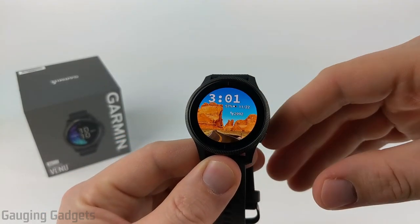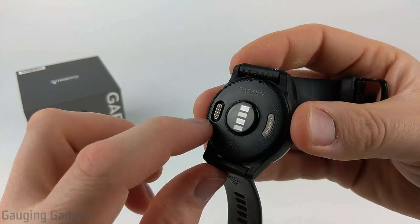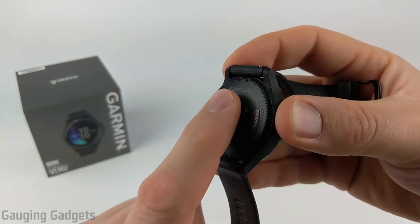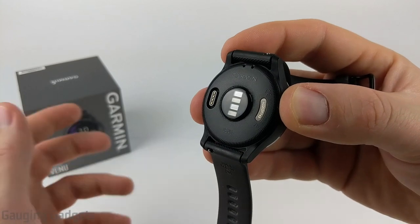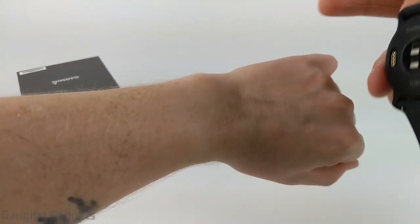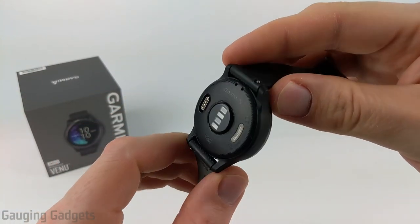I've done a lot with this watch, including moving and working on a ton of things, and I'm surprised I don't have more scratches — it's held up very well. On the back of the watch, you have the charging connector, which is the standard connector for almost all new Garmin watches, so if you lose the cable, you can buy a new one for about five or six dollars on Amazon. You also have the heart rate sensor, which is the same sensor as the Fenix 6 and Vivoactive 4, plus Pulse Ox, and I don't have any indentation issues on my arm.